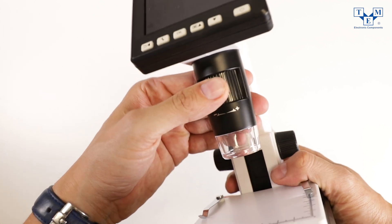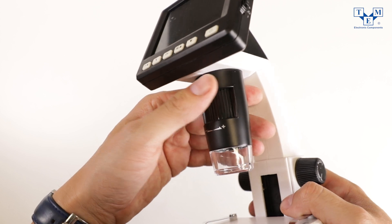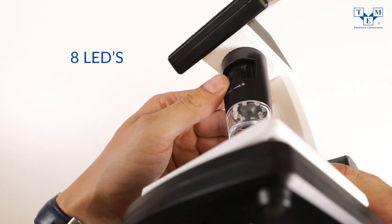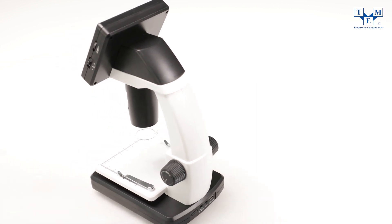Features include an image sensor with 5 megapixel resolution, an LED illuminator consisting of 8 LEDs emitting a wide warm light, and an easily adjustable stand to get the optimum position for inspection.